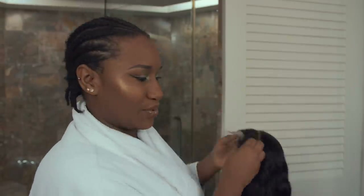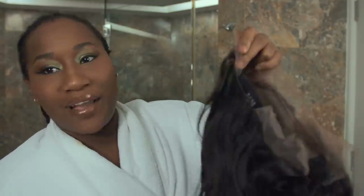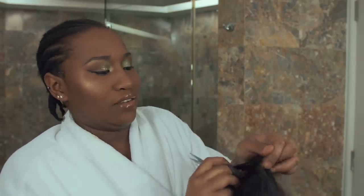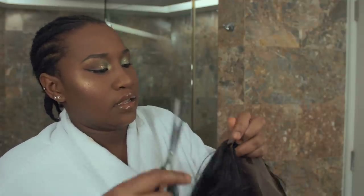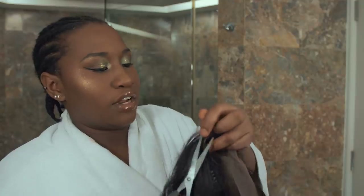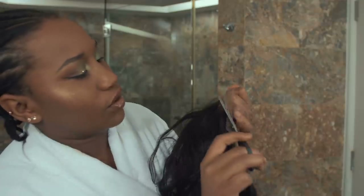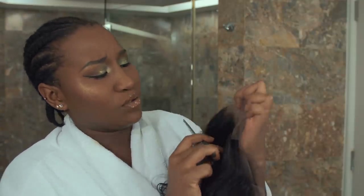I'm gonna show you how I cut the lace. A lot of people make mistakes when they cut their lace — they cut it too close or too far. You don't want to make mistakes because that's what people are gonna see. I start from the bottom. Since this is kind of already done for you, you just need to follow the hairline. Don't cut the baby hairs — people cut way too close to the hairline and end up messing up the wig.